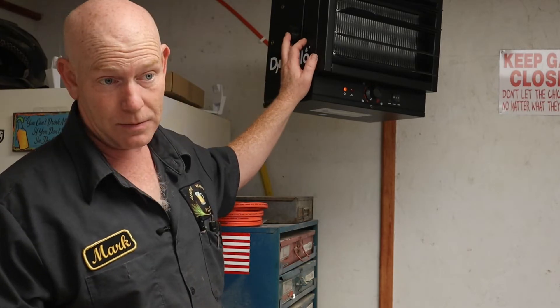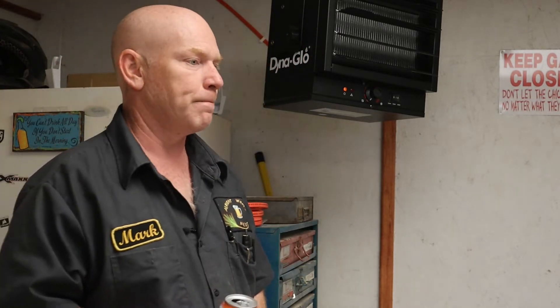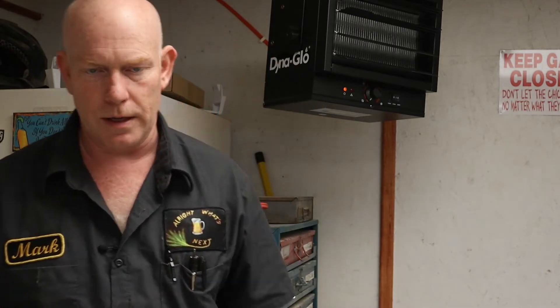Hopefully this winter my shop is going to stay nice and warm — it'll be a lot safer than it was being heated off of space heaters. So let's go over here to the workbench and go over some of the other stuff.